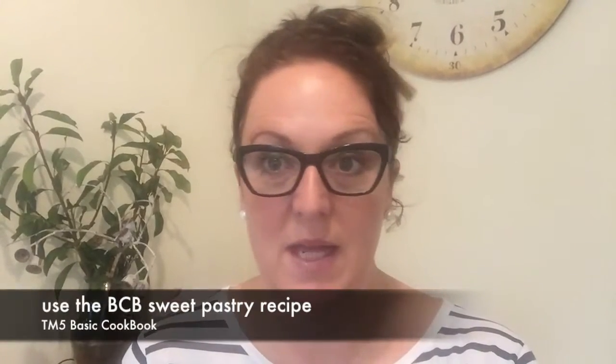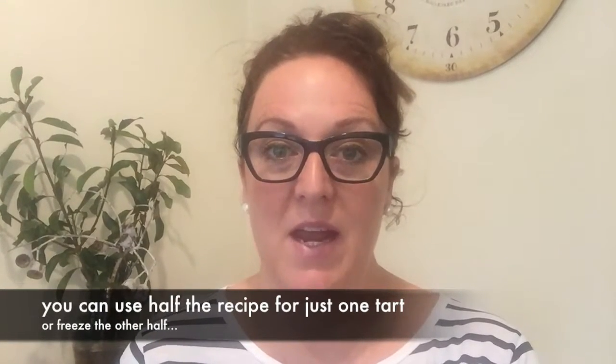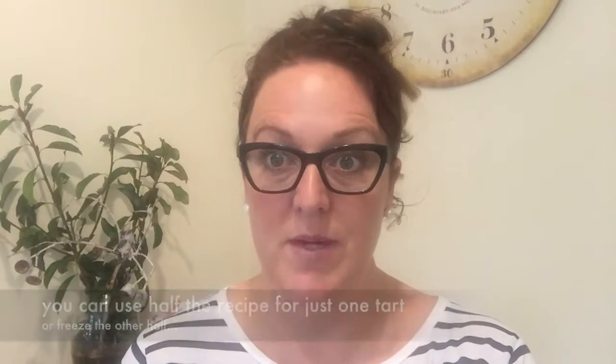I'm using the sweet pastry recipe from the basic cookbook. It's really easy to follow — you make the pastry and then put it in the fridge to rest for about an hour. The basic cookbook recipe makes a significant amount of pastry, so you can actually just use half the recipe if you like.